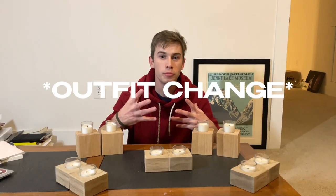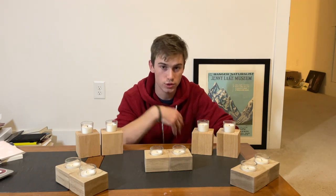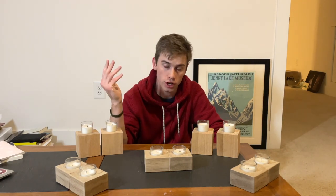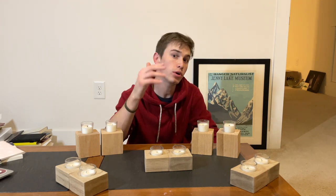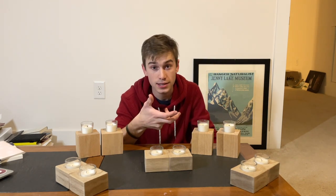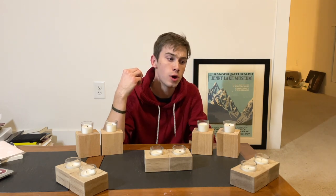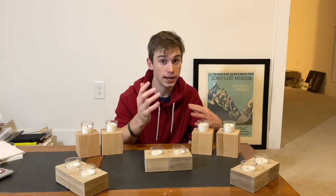In today's video I'm going to tell you everything you need to know about setting up a pop-up shop. I want to make this video because I am about to go to a craft show — it's a one-day pop-up shop — and I'm going to be taking a lot of my woodworking creations. I want to tell you about not only the products I'll be taking but also the supplies that will come in really handy as you spend an entire day selling your product.